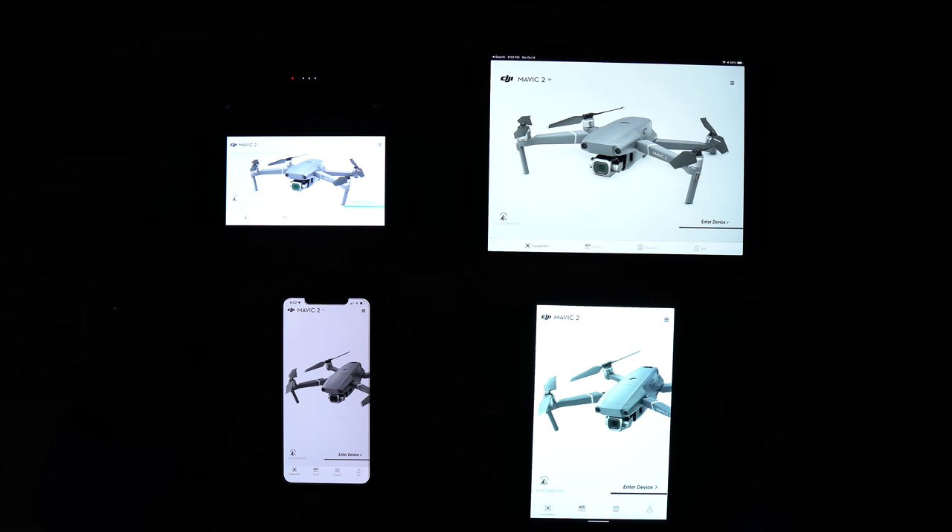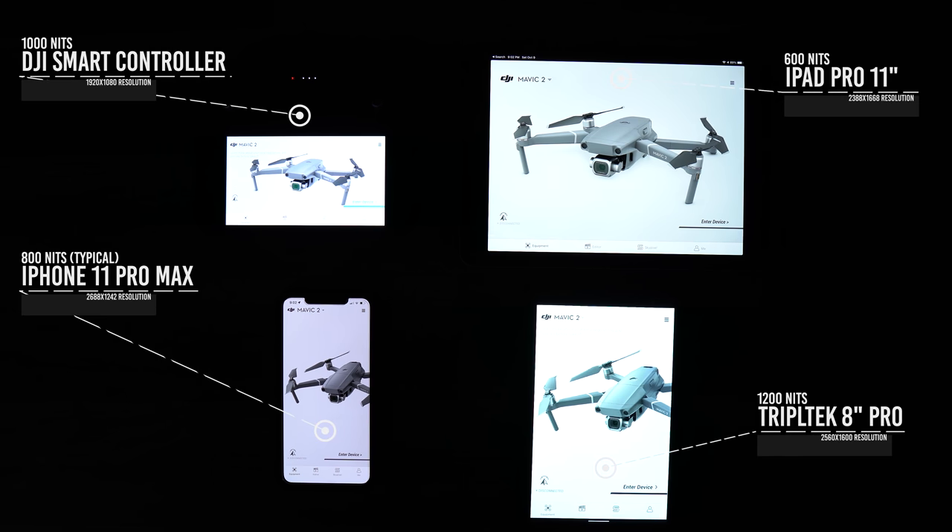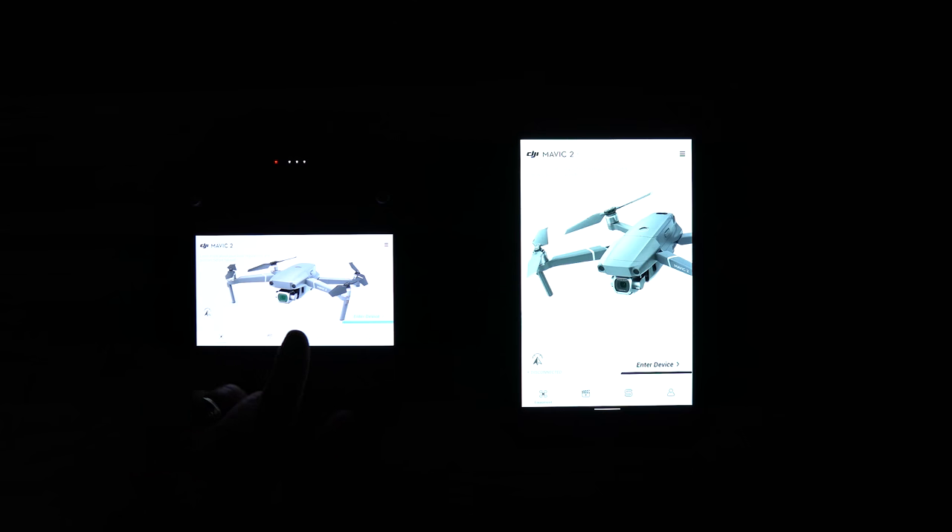Because it's very difficult to demonstrate a brightness comparison outside on camera, I brought these into my studio. Here I have the smart controller, my iPad Pro 11-inch, my iPhone 11 Pro Max, and the TripleTech. The two iOS devices are not as bright, so I put those off to the side and compared the smart controller to the TripleTech. They look about the same — the smart controller has 1000 nits brightness and the TripleTech has 1200 nits. The TripleTech does have a higher resolution screen and kind of a green cast to it, but they look the same when you compare them like this.